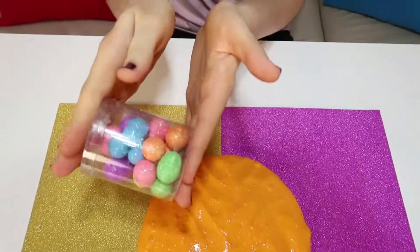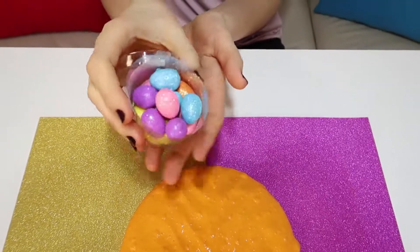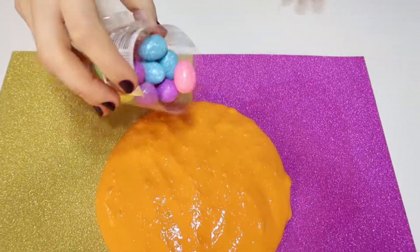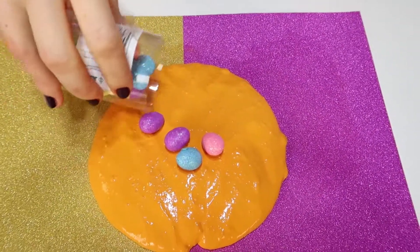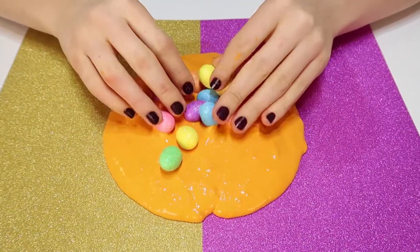Guys, I found these cute colorful Easter eggs with sparkles in a store. I'm so excited! Let's mix them together!